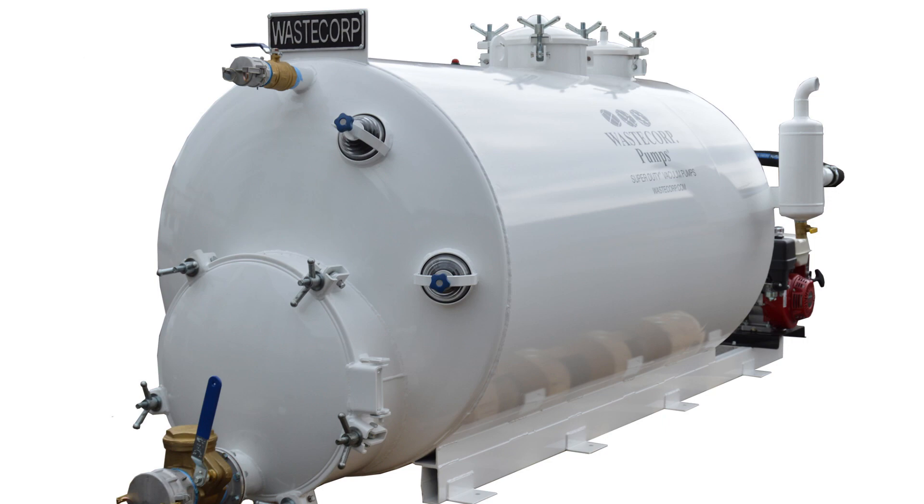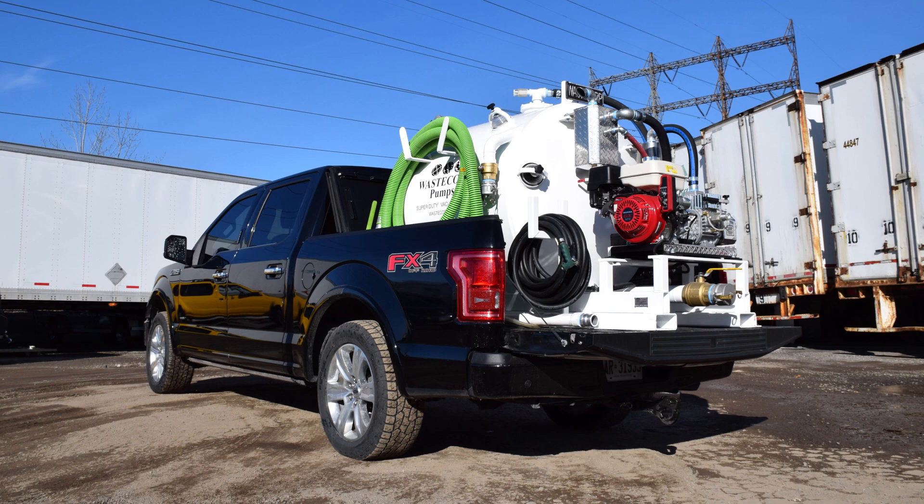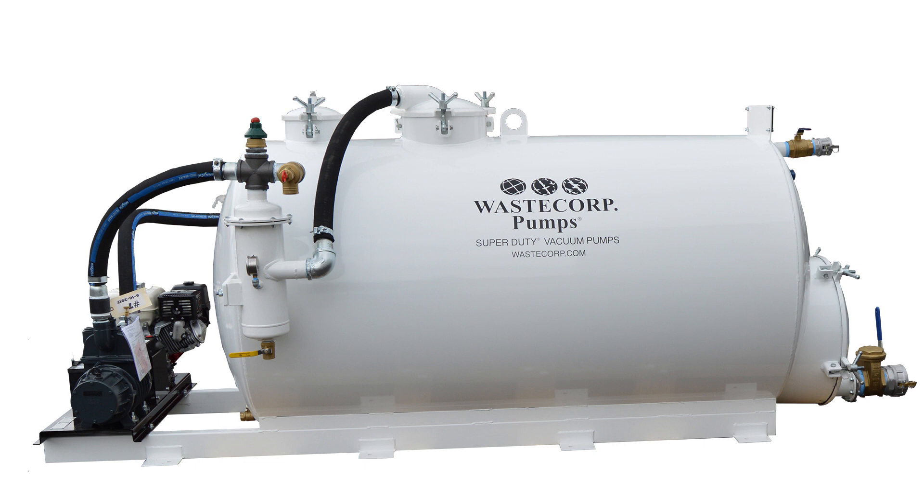TVP Series slide-in tanks can be customized to fit pickup beds, enclosed box trucks, or mounted to a specialized platform. With built-in fork pockets and rugged lifting hooks, it makes portable transport quick and hassle-free.